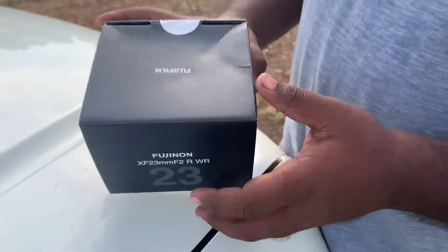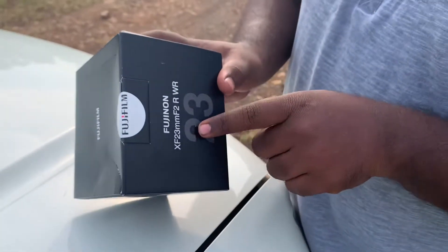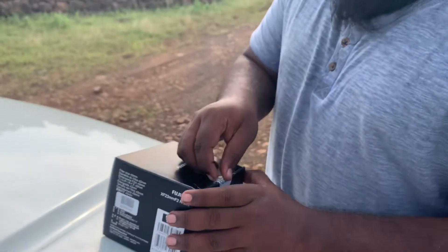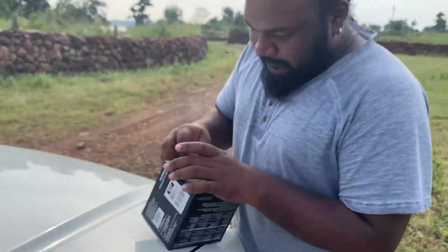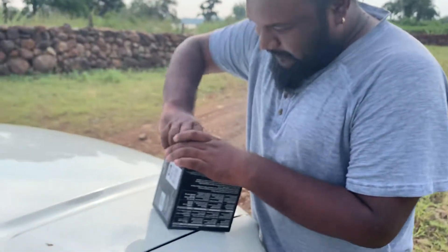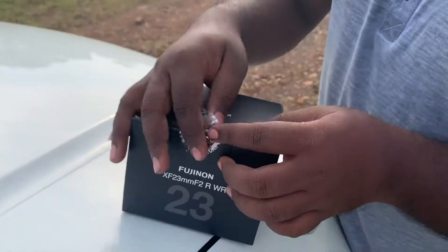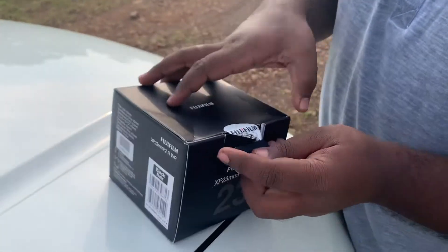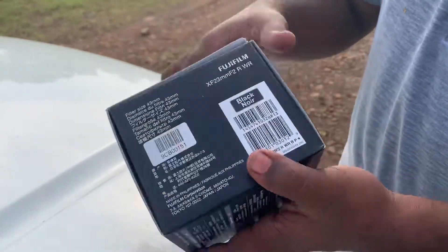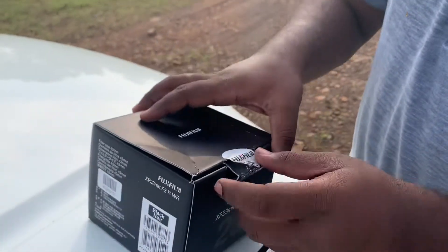We are opening the Fujifilm 23mm F2 RWR. It's a very hard sticker. You can see there is no lens photo on the packaging here. Beautiful packaging.